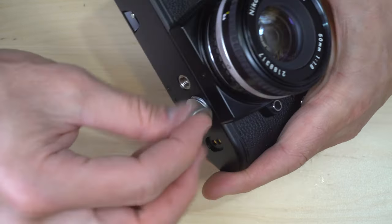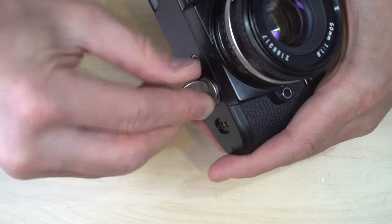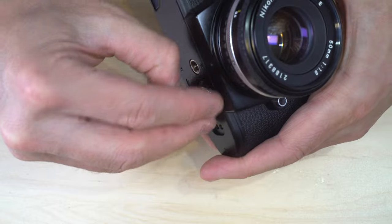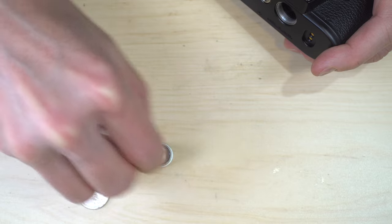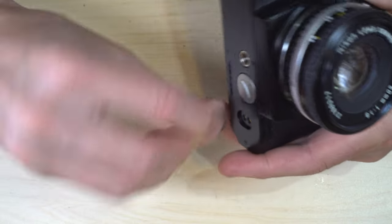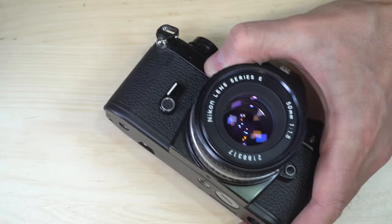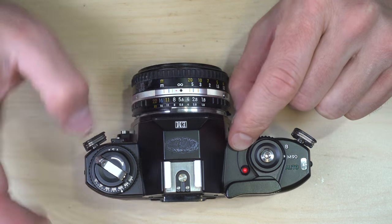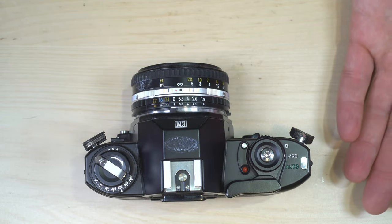Cross-threading can damage your camera. Best case scenario you have to replace the battery cap; worst case, you have to replace the base plate. Once the batteries are in the camera, we're going to verify they're good — you should see that indicator light turn red, which means the batteries are good and inserted correctly.